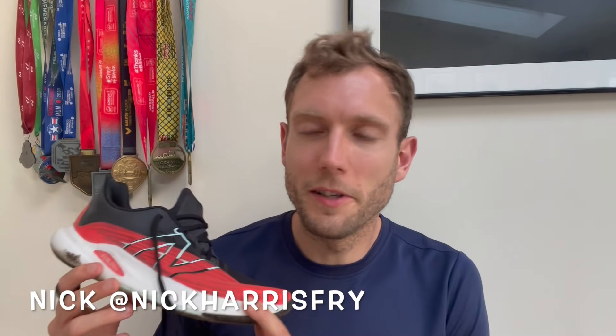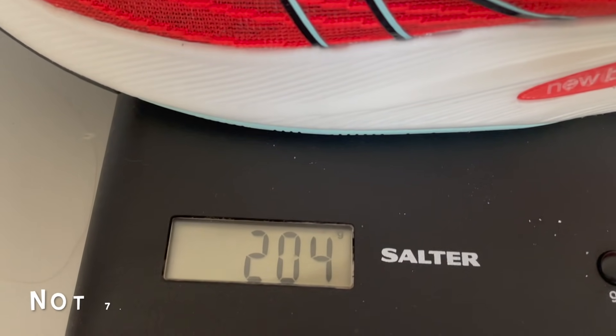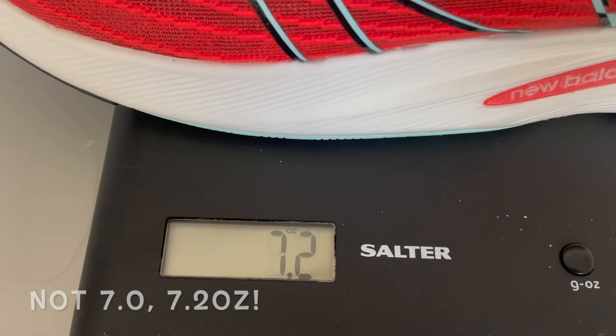Let's kick off with a few of the key stats on the shoe. Starting with the weight, because this is a really light shoe — my UK size 9 weighs 204 grams, which is 7 ounces on the nose. It hovered between 200 and 204 grams across a few measurements, and whichever of those it is, that's a very light shoe considering how much foam it's got.